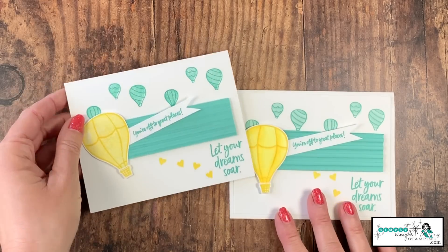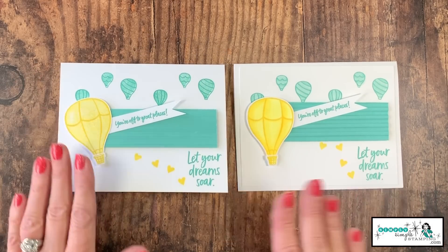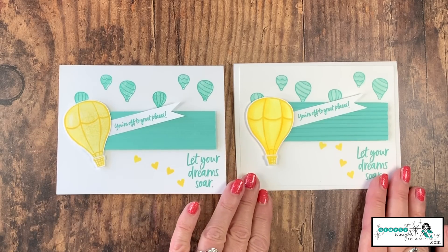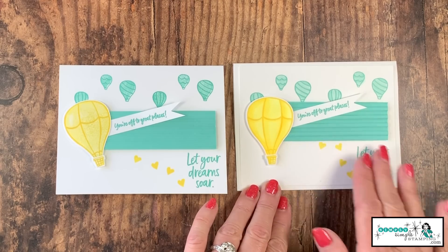I'll bring in my original. Like I said, it's just a nice way — if you need something very simple, one little bundle and you're all set. But if you like to step things up a little bit, play with your blends, maybe add a little bit more texture, you've got some options. Two really fun cards — I think either way is a perfect way to go. The simple one is very simple and I think it just works beautifully.